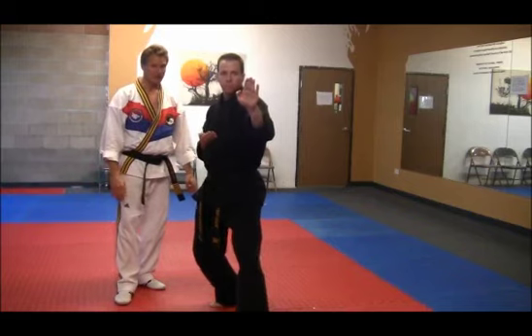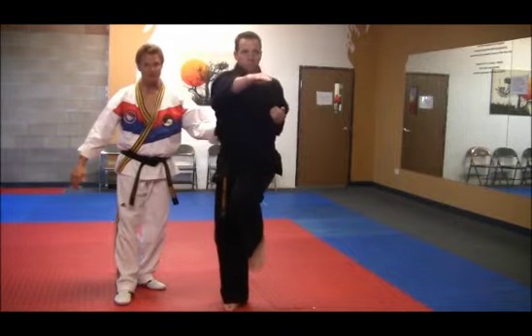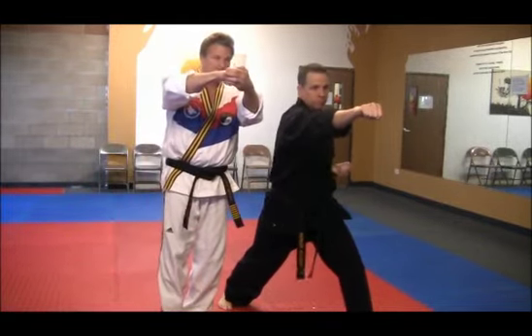Hands stay in position. Left front kick. Hand change position now. And double spear hand. Right hand is a fist.